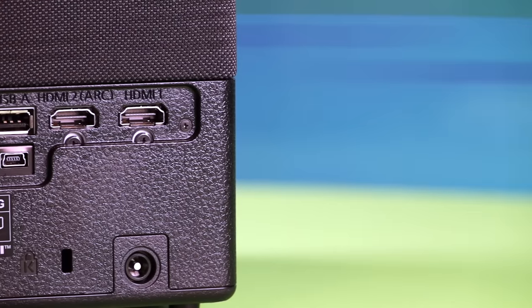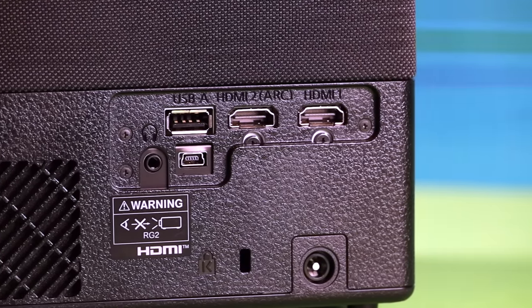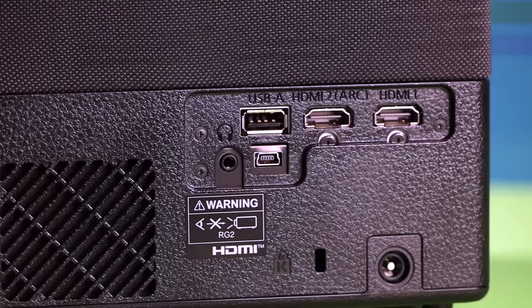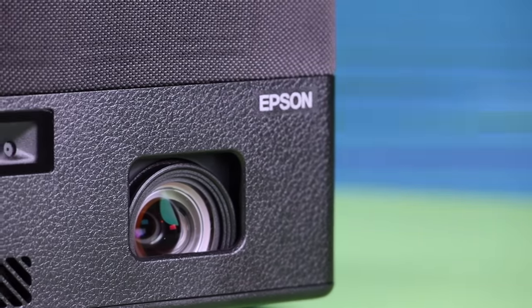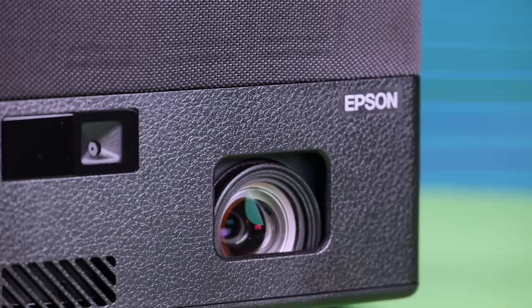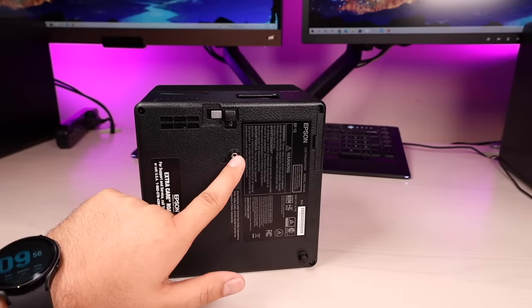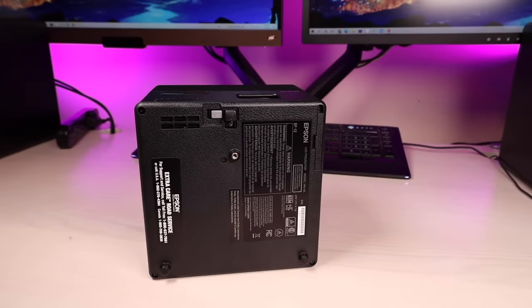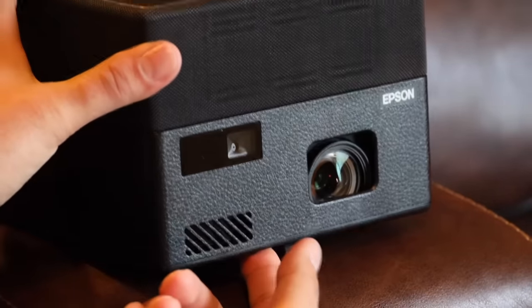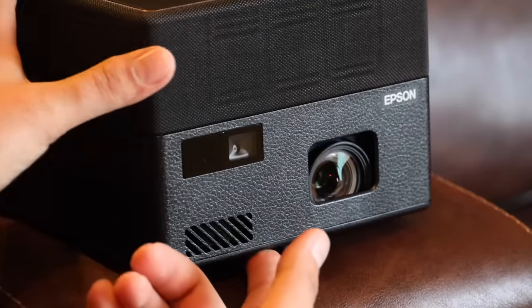All of our IO ports are over here on the side. We've got a couple of HDMI ports, a USB port so that you can connect a thumb drive, an audio port, and we have our port for power. Looking at the front of the machine, you've got your lens up front and you have your sensors for the auto focusing and keystone correction. On the bottom, you do have a tripod connector so you can actually connect this to a tripod, and you do have an adjustable height stand so you can easily adjust the height of the projector.